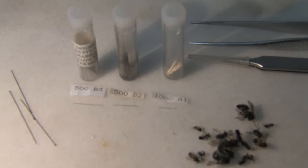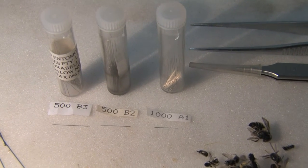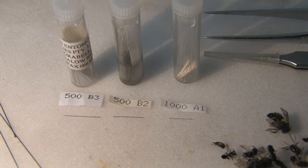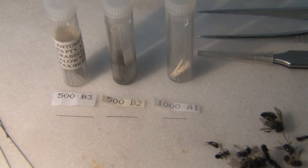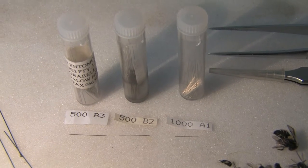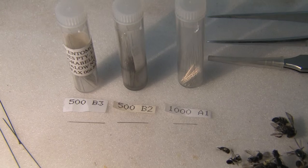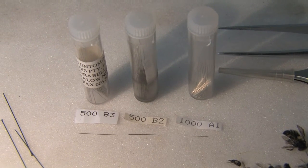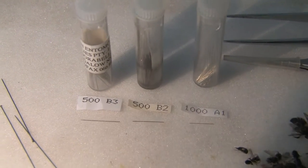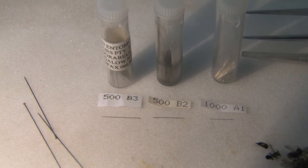Down the bottom here are the micro pins or minutens that I use. The smallest is called the A1, and there are a thousand of those in a tube. The medium size is the B2, and there are 500 of those. The last ones are the B3s, and again there are 500 in a packet. The A1 is the smallest, the B2 is the medium, and the B3 is the largest.